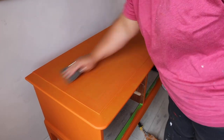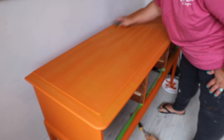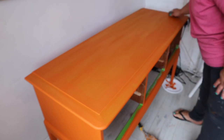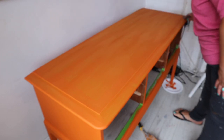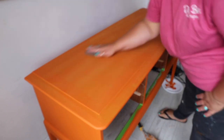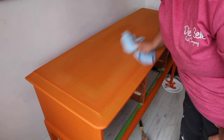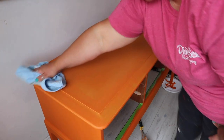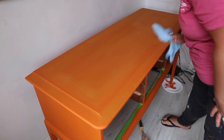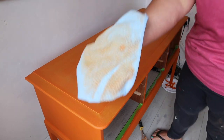Another tip on getting a smooth finish is using a sanding pad in between your coats of paint. You can also sand in between your coats of primer if you want to, and this will just eliminate any unwanted texture and get that surface super smooth. Just remember to remove any dust on the surface with a microfiber cloth or a tack cloth, because if you don't, it can get caught in your paint.